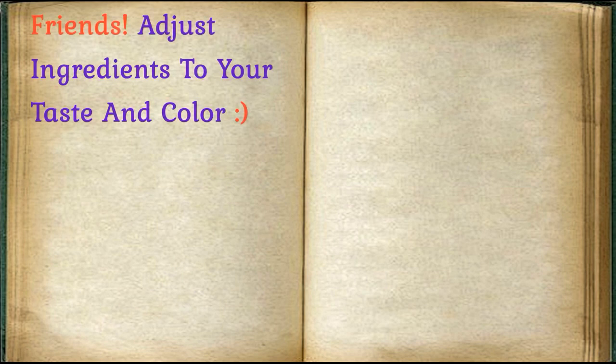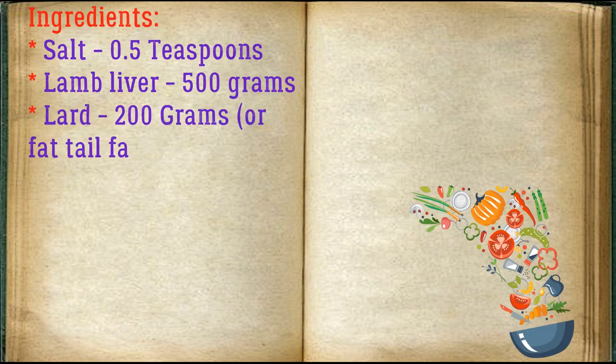Adjust ingredients to your taste and color. Salt: 0.5 teaspoons. Lamb liver: 500 grams. Lard: 200 grams, or fat tail fat.